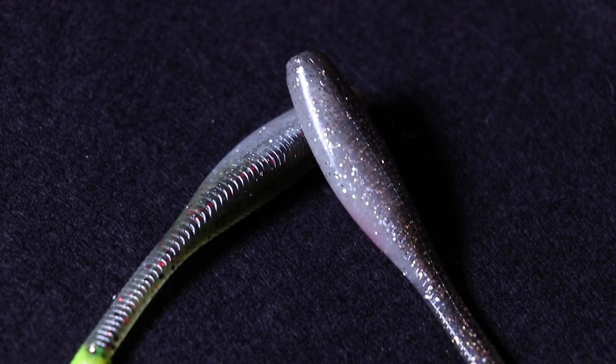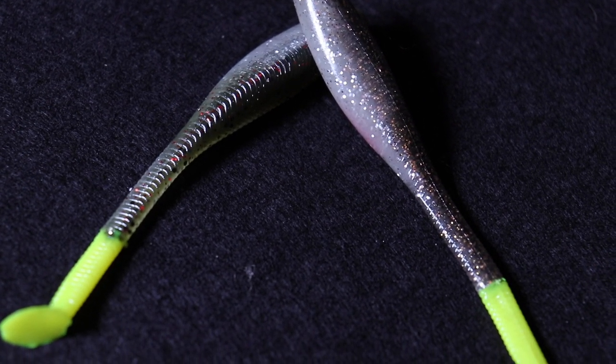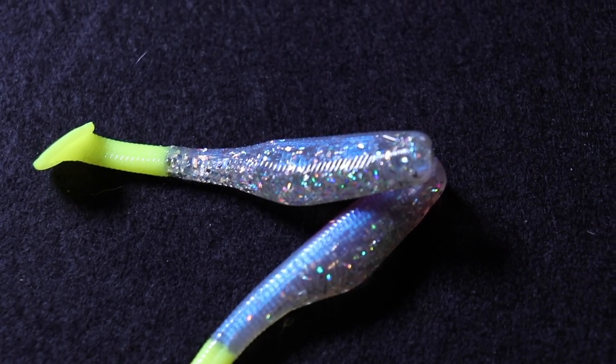When you're getting into more natural colors, you have colors like Chicken of the Sea — one of my favorite colors — and LaRue's Salt Sassy. These are very, very similar, with a few differences in color on the backs, but for the most part they're very similar lures. Another one I really like is Blue Moon — very, very light in color, but super reflective when you have a lot of light entering the water.